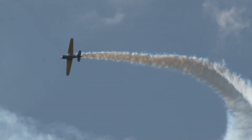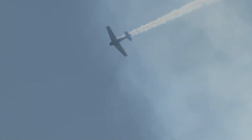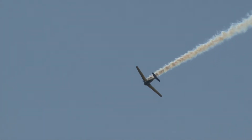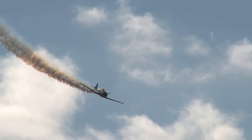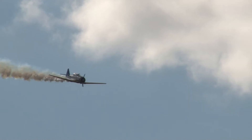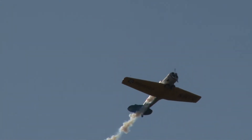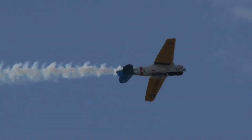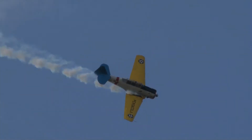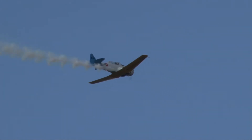He's going to come back and do a very interesting maneuver with this airplane. Kevin likes to up the ante on this. He's going to bring this airplane back around. Get those calculators out — we're going to count the points. Here he comes, it's Kevin Russo with the eight-point roll. There's one, two, three, four, five, six, seven, and eight. Eight-point hesitation roll.